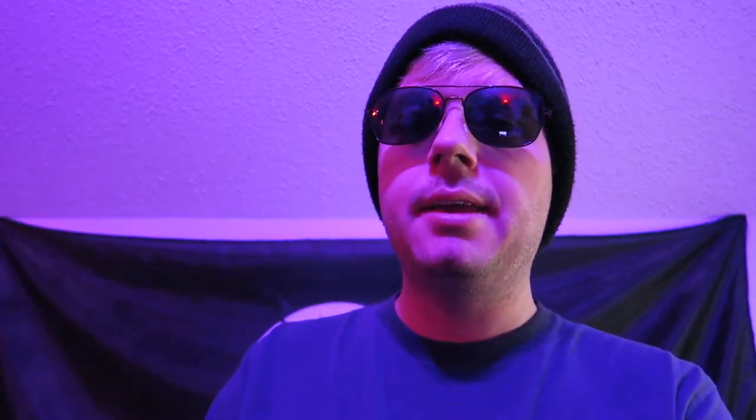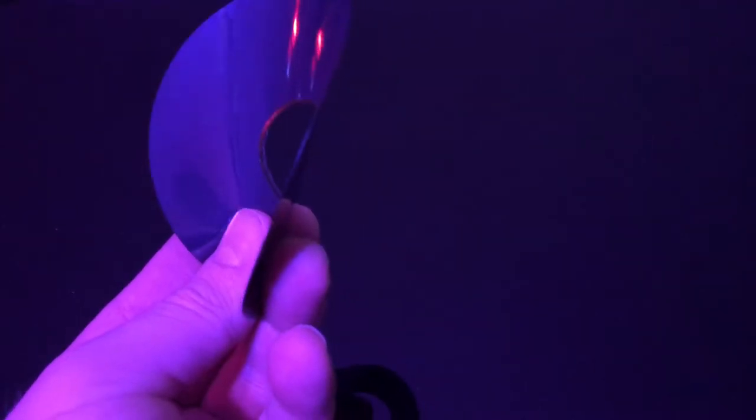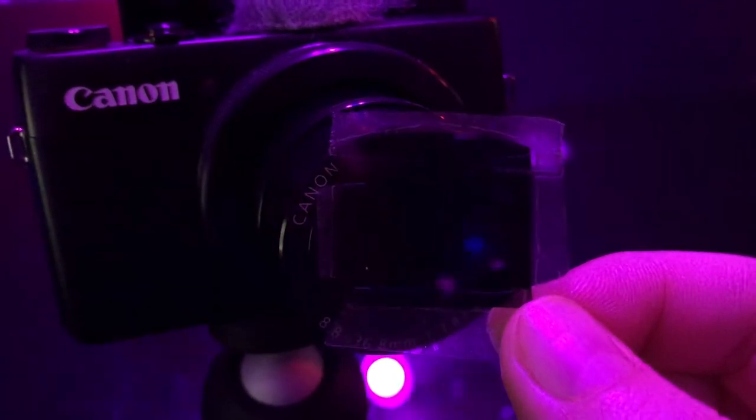But when it does, it looks pretty amazing. The process works by popping the top of the floppy disk open and removing the inside, which produces a small round magnetic medium that we can use as a custom filter by cutting it to the correct specifications. All done — let's head out.